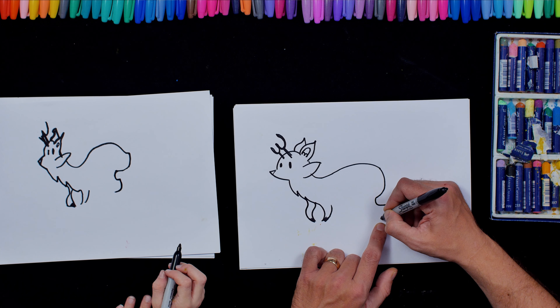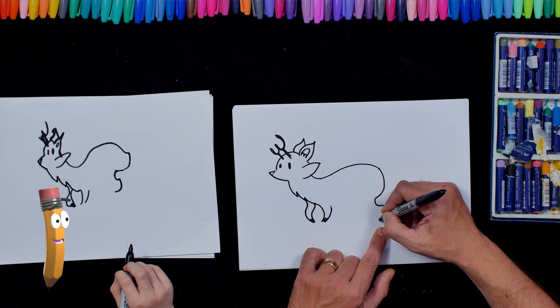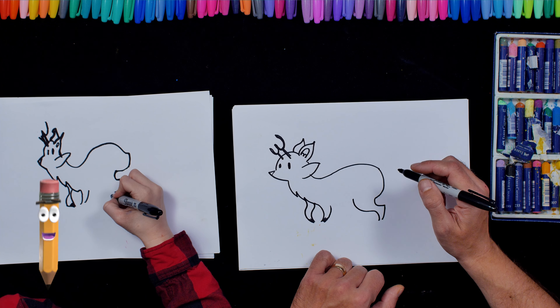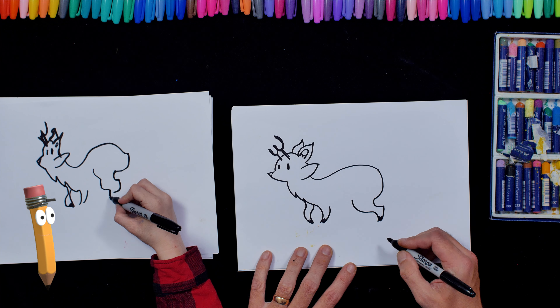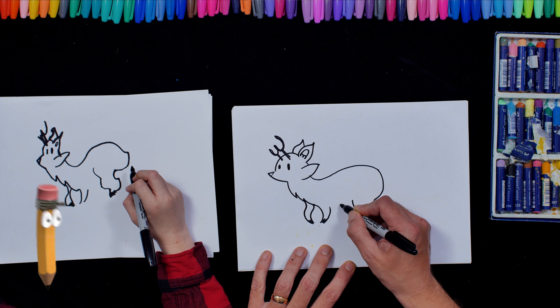And then this is a tricky bit. We're going to do a curve that way and then a curve that way. So we're going to go like that and then round like that. Let's colour that for him. And then here for his tummy, I'm going to do a curve that way. And then it's going to go slightly that way.